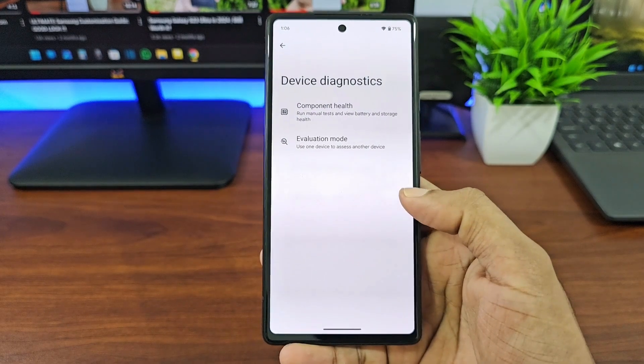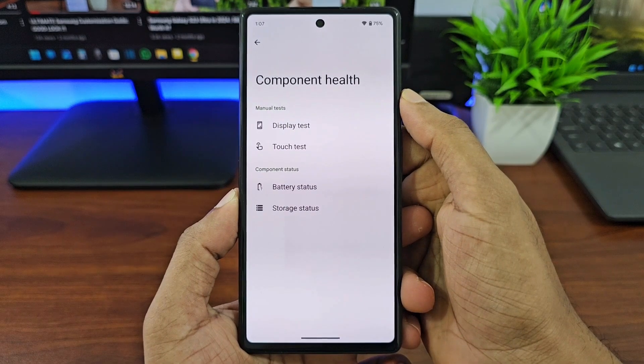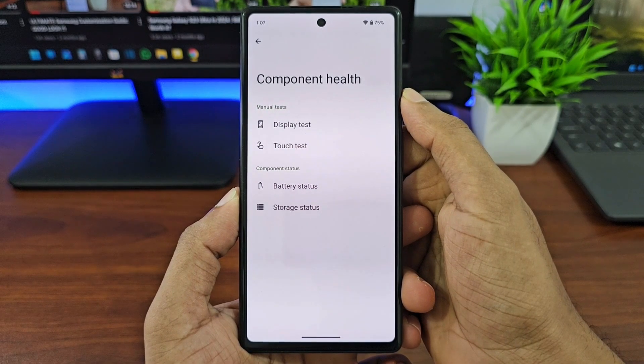Under Device Diagnostics we have Component Health — select that and you can test the display, the touch, the battery, and the storage for any problems.